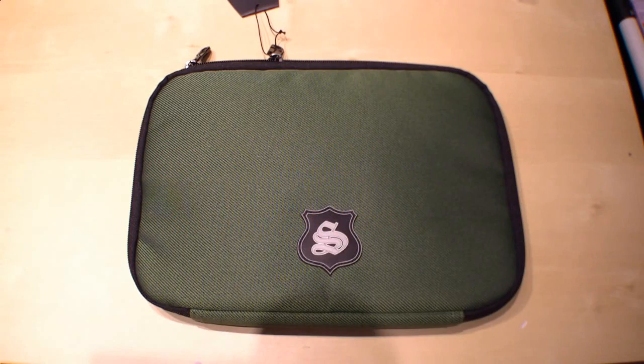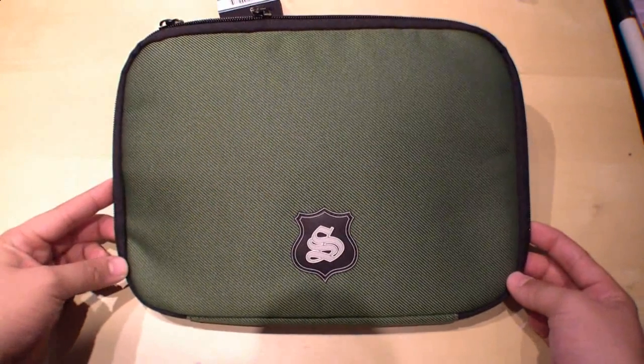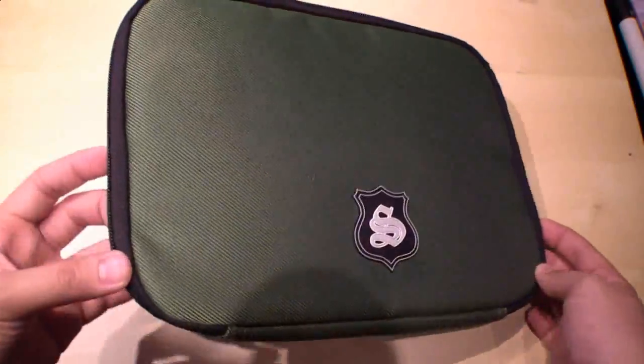Hi, I'm Jons of NewGadgets.de and right here I have the Slapper Greenman Illichy netbook and iPad case that I got from the guys over at GearZap.com.